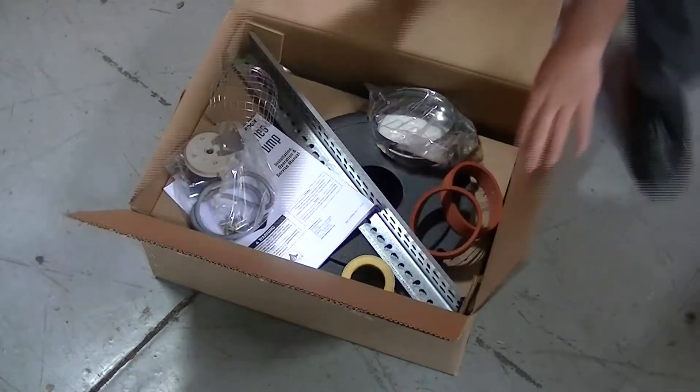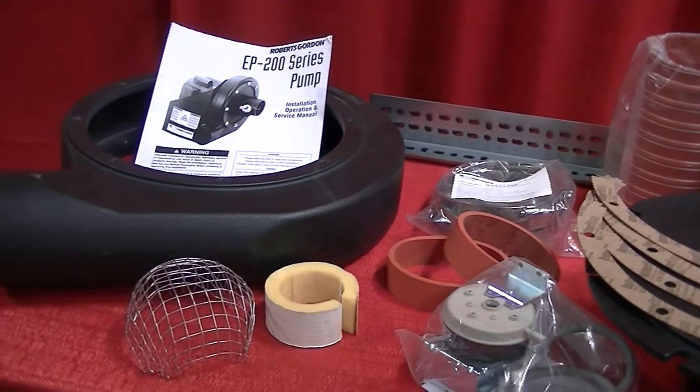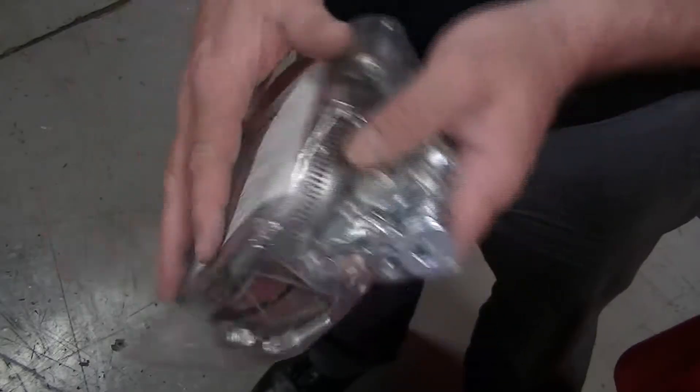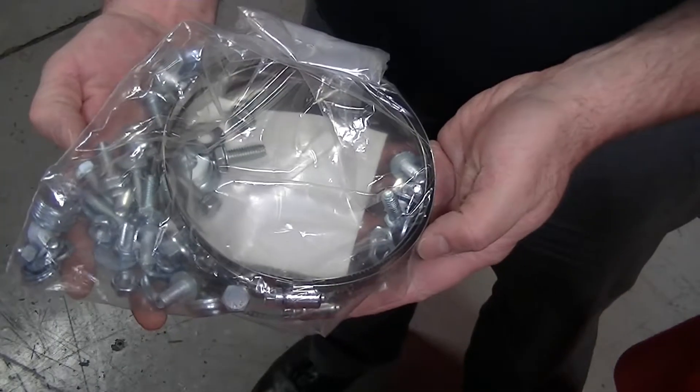Open box 2 and remove the items. Locate the pump scroll and place it to the side. Locate the bag of bolts and washers — these will be used for assembling the two components together.